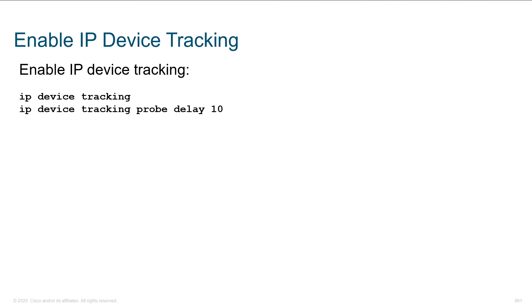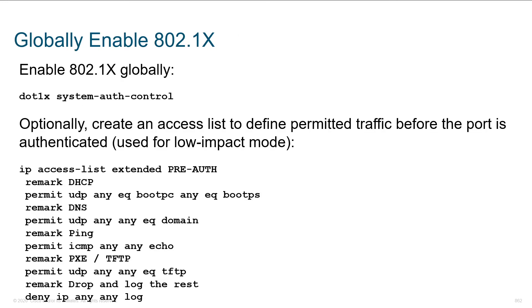To enable IP device tracking, all it's going to do is send an ARP to make sure each of the clients that was connected is still connected. If somebody disconnects, we can learn that sooner than later. Here we are globally enabling .1X — 'dot1x system-auth-control' turns it on across the board, but we still have to turn it on on individual ports. Before you do that, you can create an access list to define what's permitted before people authenticate — this is used for low-impact mode. Closed mode means no access until you authenticate.